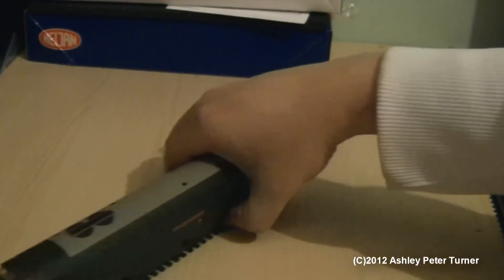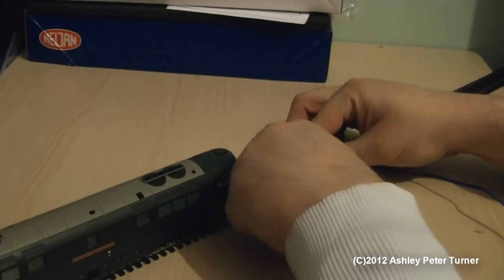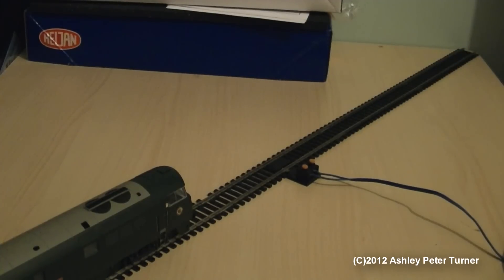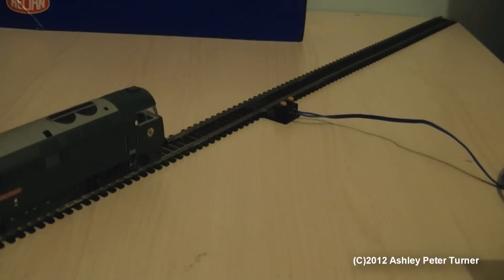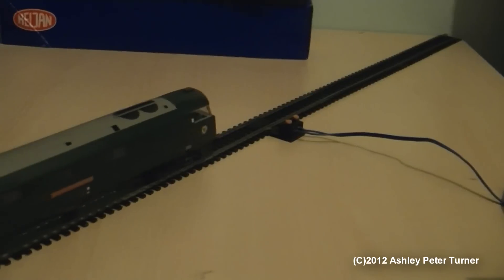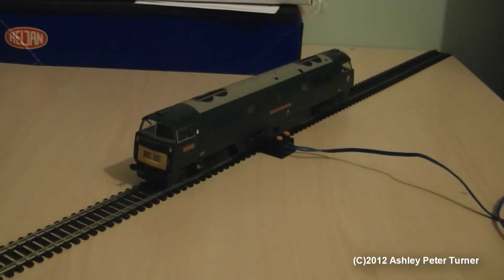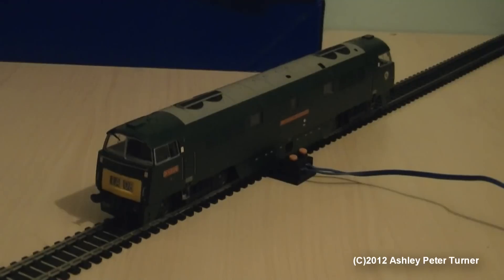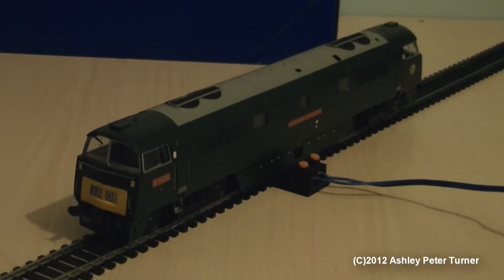Now that we've placed the model onto the test track, I'm going to swiftly hook up the rest of the test track, and then I shall lower the camera after positioning the model into the correct position, then give you all some close-ups. There we go. And carefully drive the beast into the correct position. It's pretty much a brand new locomotive, although the detailing parts have been added to the best of my ability, like the footsteps. As I've previously mentioned, the brake rods are just too fragile.